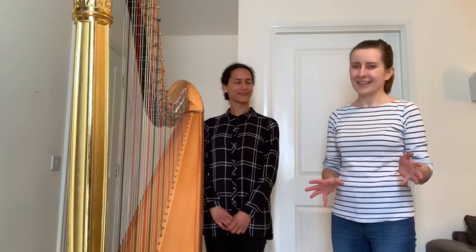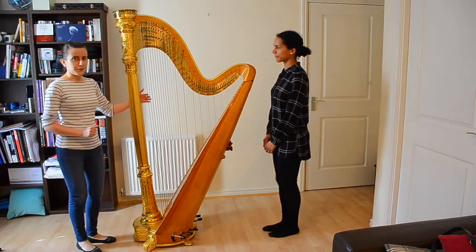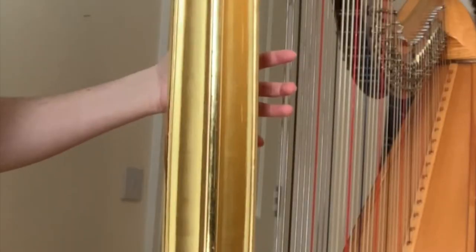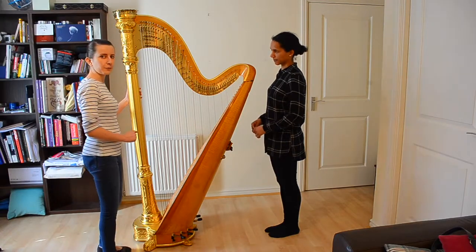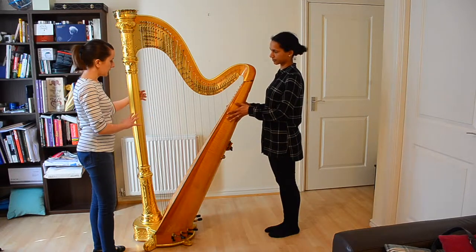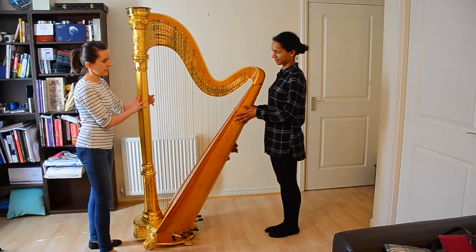If you're doing this for the first time, it's really good to have someone who will assist you with the harp and be in charge of the safety of the harp as well. That person — it's best for them to come to this side and put their hand around the column. Then you can ask them to start tilting the harp slowly in your direction, taking care it doesn't go too far either way.